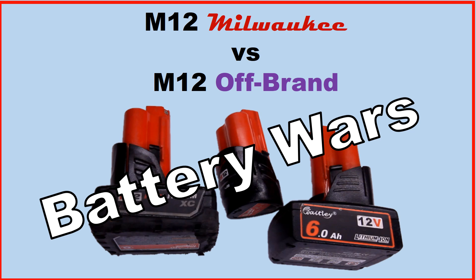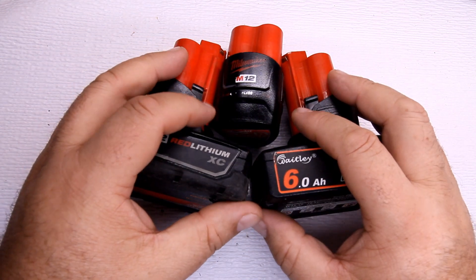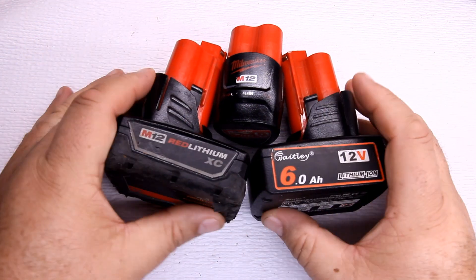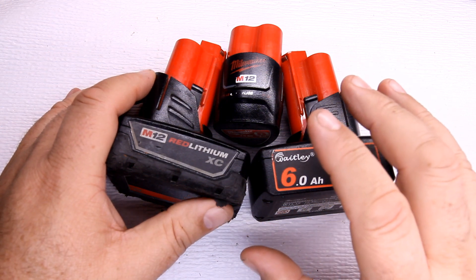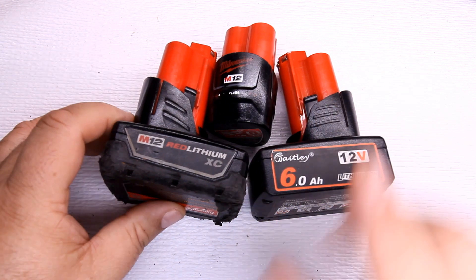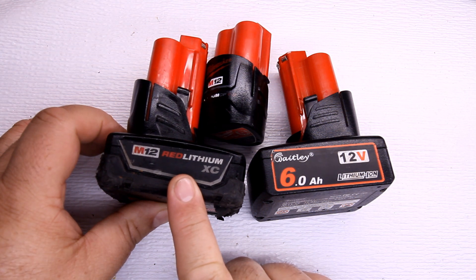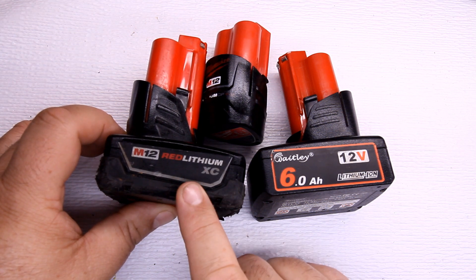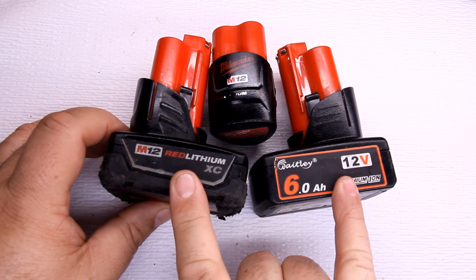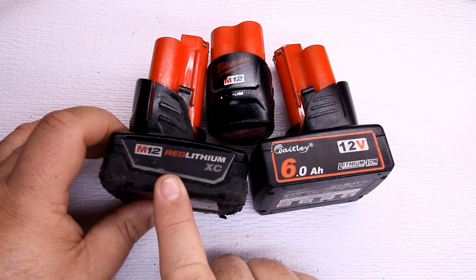Welcome to What Up Clay, a channel talking about all kinds of things related to fixability, maintenance, and product reviews. Today I'm doing a product review on something I've been using for years — a long-term review. This right here is a Milwaukee battery for the M12 tools. This is Milwaukee brand — that's a 3 amp hour battery.